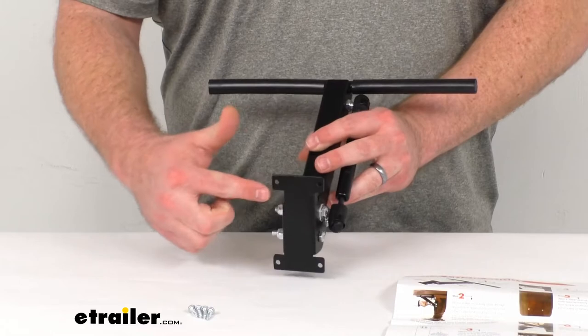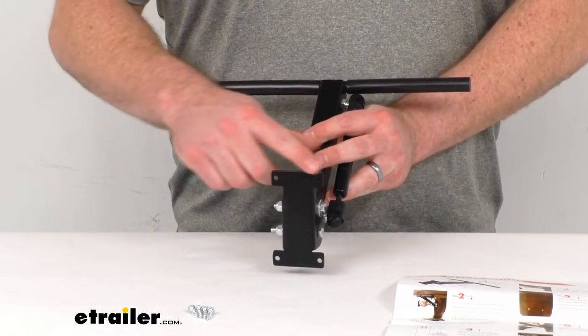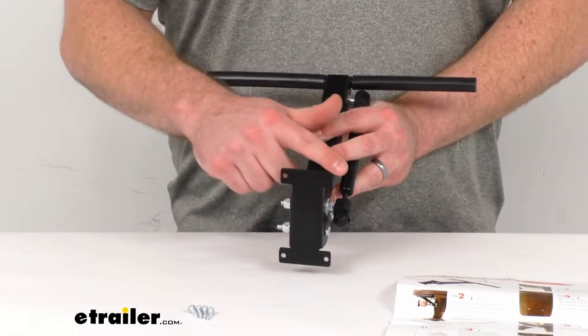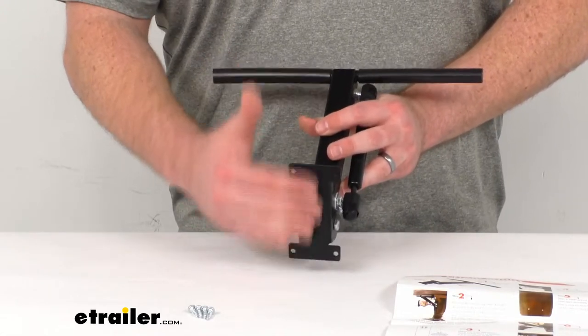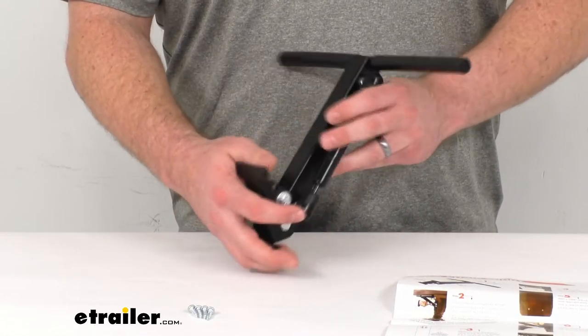This mounting bracket here is right about two and an eighth of an inch wide and three and three quarters of an inch tall. So you are going to need a table post that's at least three inches wide and a flat surface area of about four inches tall for this to mount to.